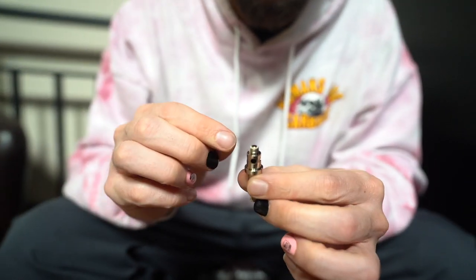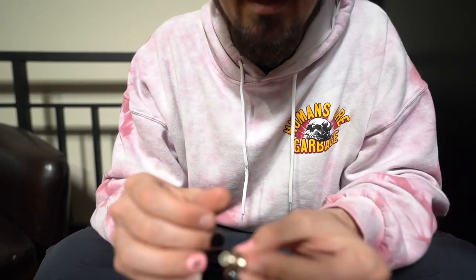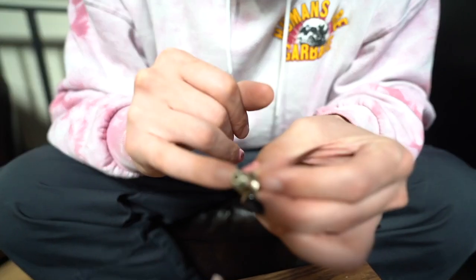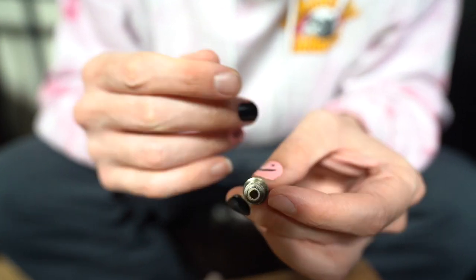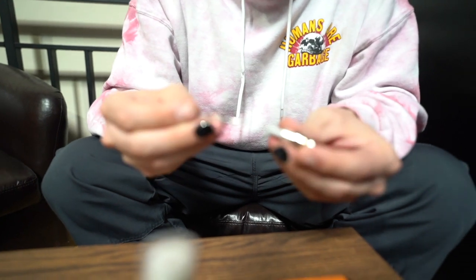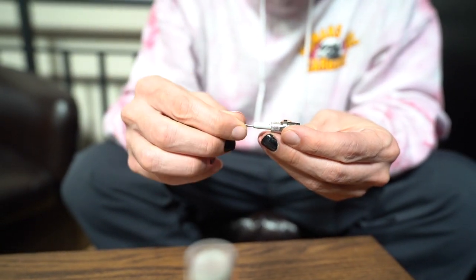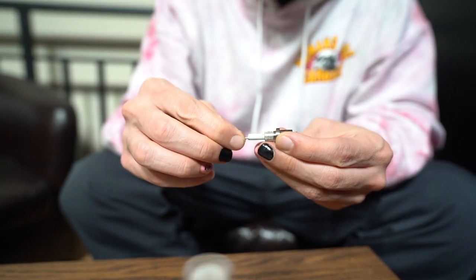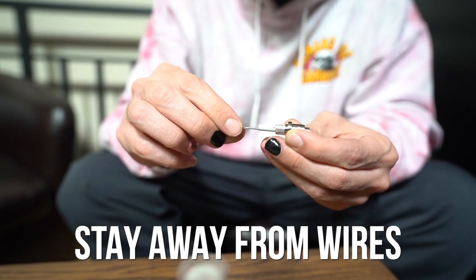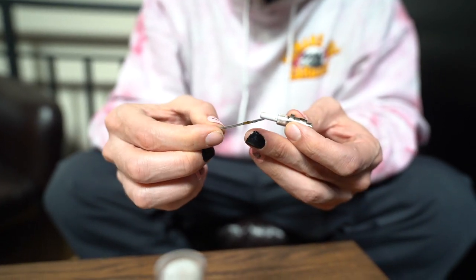Now where most of the clogging is going to happen is inside this tip. Nine times out of ten if it does clog it's going to be clogged back in here. There are two ways to fix this. Get your trusty little dab tool — I like to use the back end of it — and just push it through and give it some spins. Not too much; try to stay away from the wires on the top where it connects. As you can see I'm already pulling out a little bit of wax from back there.